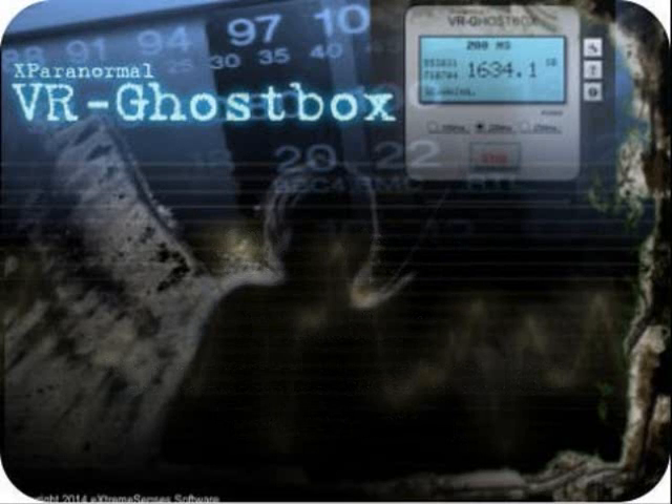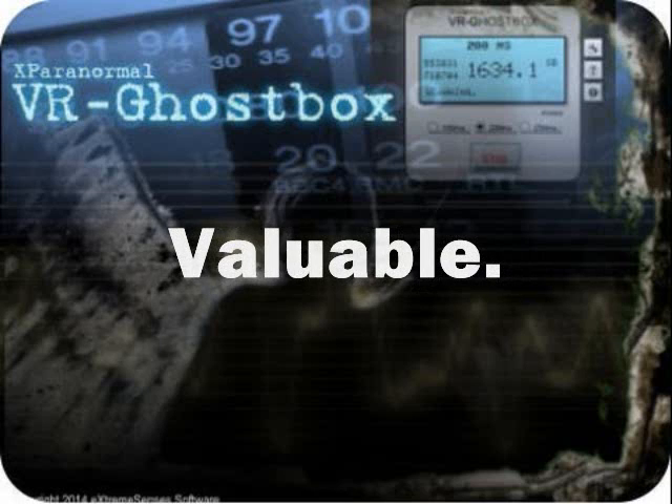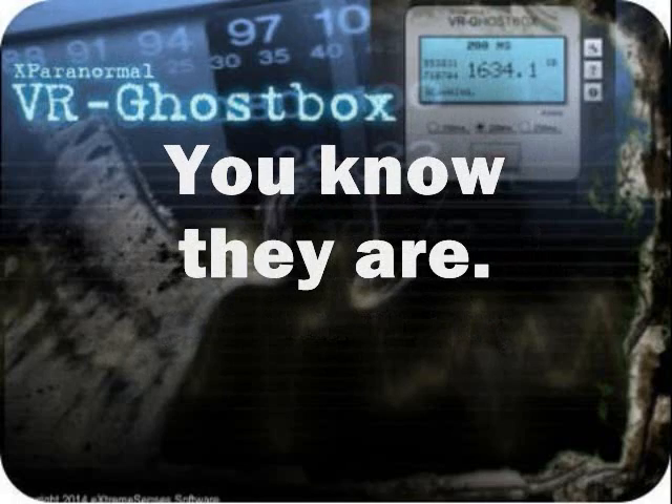This is easy to use. Do not keep up with the X-Paranormal.